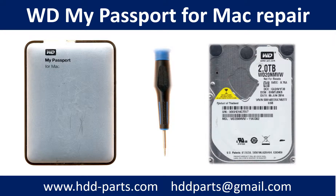Hello there. In this video we are going to talk about WD My Passport Hard Drive PCB Board Repair and Disk Data Recovery. The PCB board number is 2060-771801.